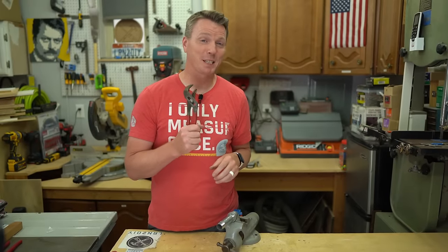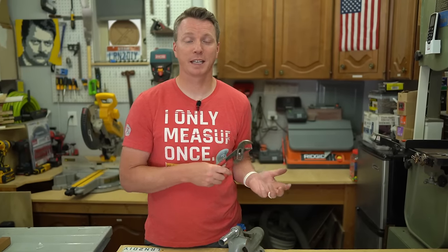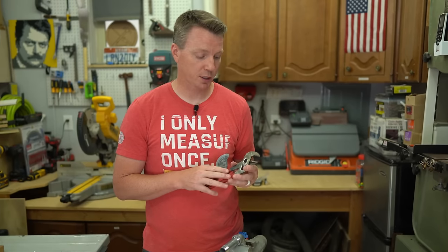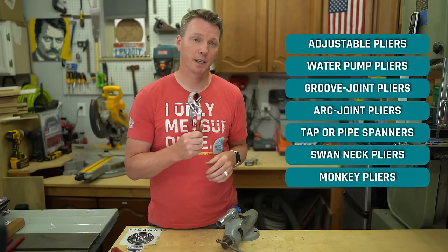You've probably noticed I've been calling these channel locks throughout the video, but that's actually not accurate — channel lock is just a brand name. It's like calling facial tissues Kleenex. That's just the brand that came up with it, and they still sell these today, but they're also manufactured by most other tool brands. These are properly called slip joint pliers, and the specific kind is called tongue and groove pliers — with several other names used as titles for this type of pliers.